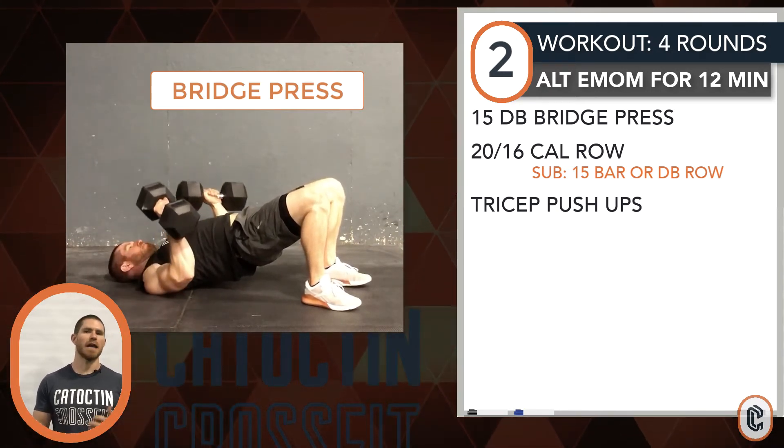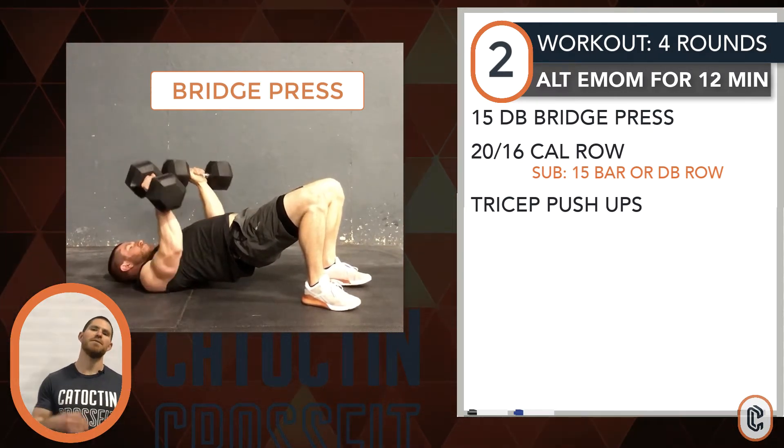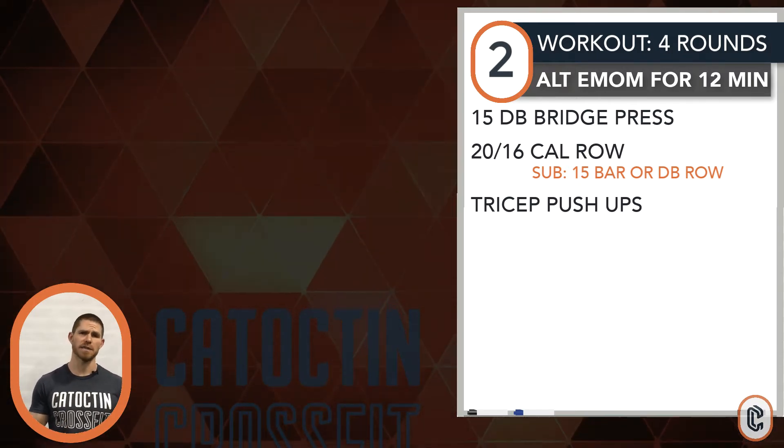For the row option, if you guys have a rower or want to sub that to other conditioning, that's fine. If not, revisit the rowing option from the earlier strength four rounds of work — another pen lay row or gorilla style row works.